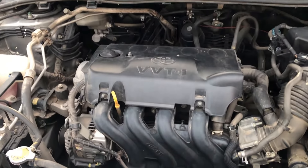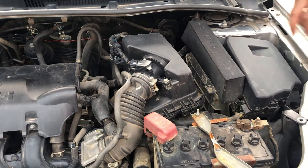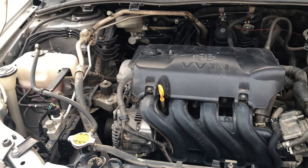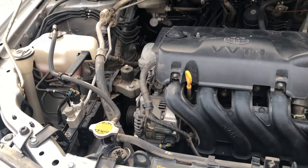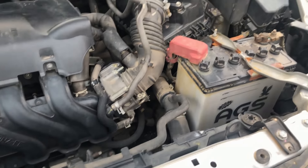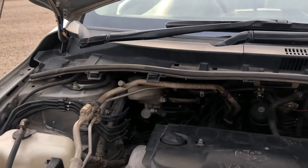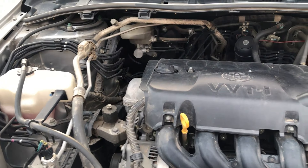Let's talk about the engine. This is a 1,300cc engine with a displacement of 1,299cc. It is a 4-cylinder, water-cooled engine with an SFI — sequential multiport fuel injection — fuel supply system. It has a 16-valve dual overhead camshaft with VVTi technology. The maximum output is 84 horsepower at 6,000 rpm.